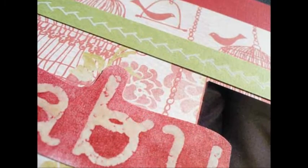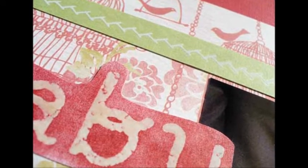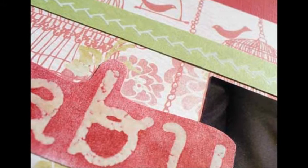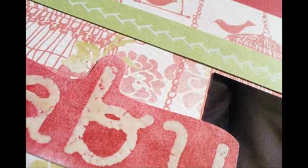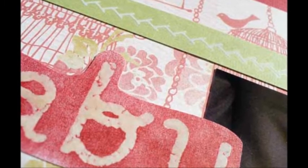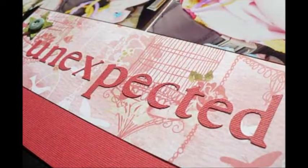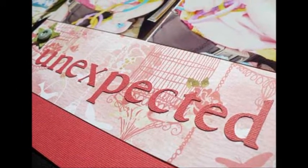Cut, if necessary, your scrap strip of cardstock to 1.5 inches by 12 inches and adhere across the top of your two photos. Using a rub-on of a sewing stitch, apply to the above strip. Use your personal electronic cutting system or other alphas to create letters and adhere the second half of your title below your two photos.